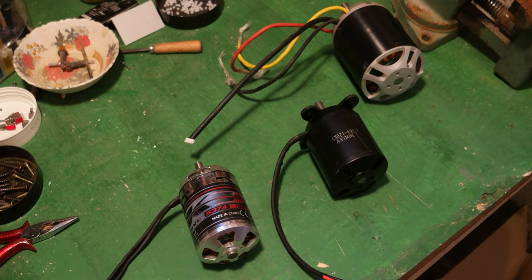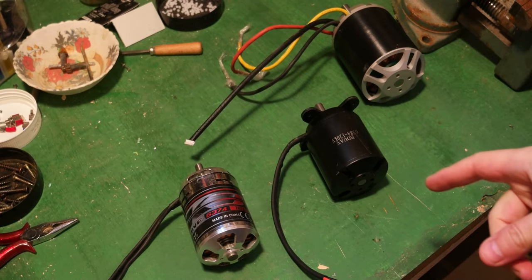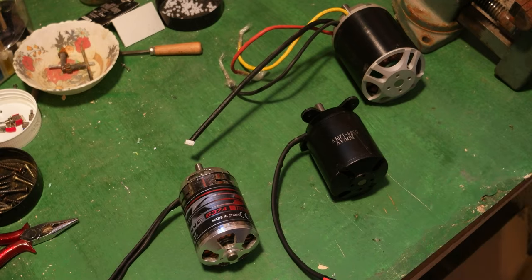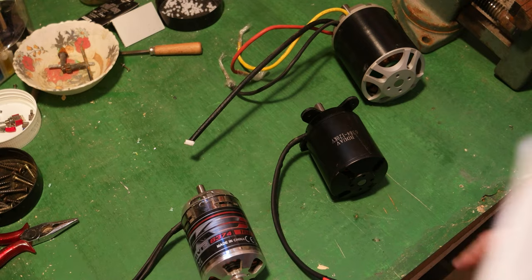Hello everyone, today I wanted to share a new video about the motors that I'm going to be using for my e-bike project. I bought three different motors during the time that I'm developing this e-bike, so I have three motors.